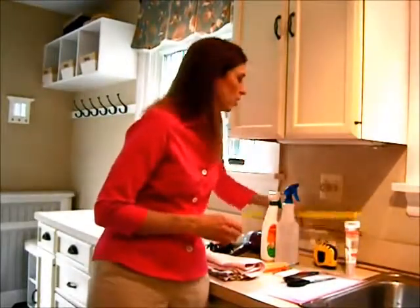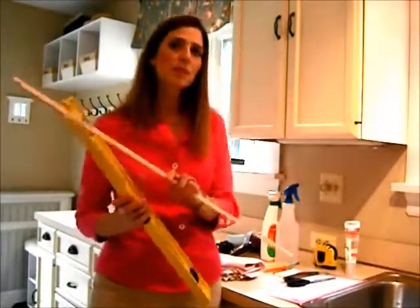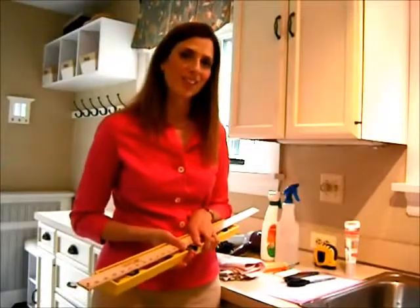You want a straight edge — you can use either a long level or a yardstick — but you want something at least 24 inches long because that's the depth of most countertops. Those are the tools you need to get started.